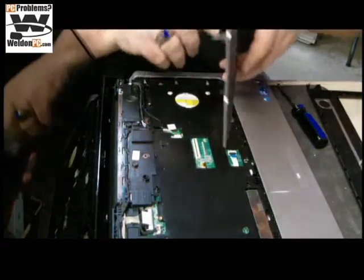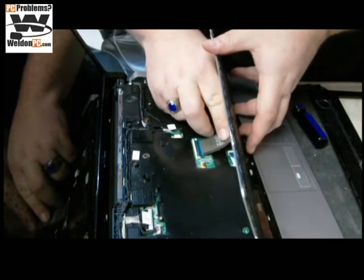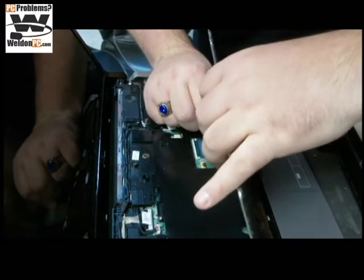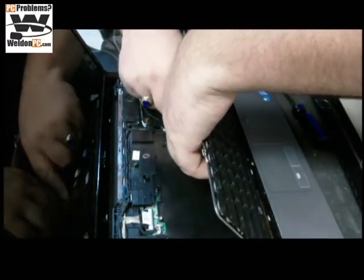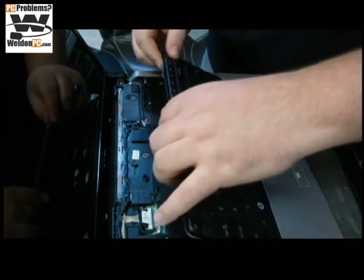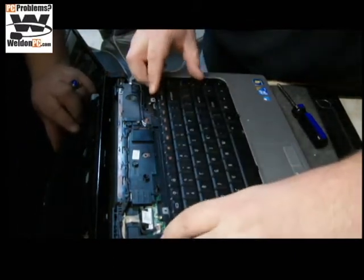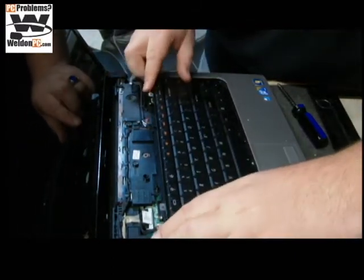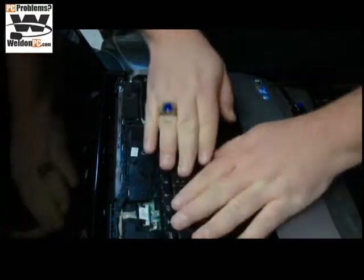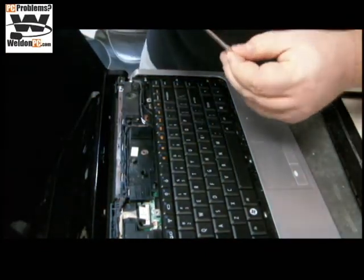We're going to go ahead and put our ribbon cable in the gate. We're going to push that gate down and give it a little tug. Our screw holes have lined up and our tabs have snapped back into place.